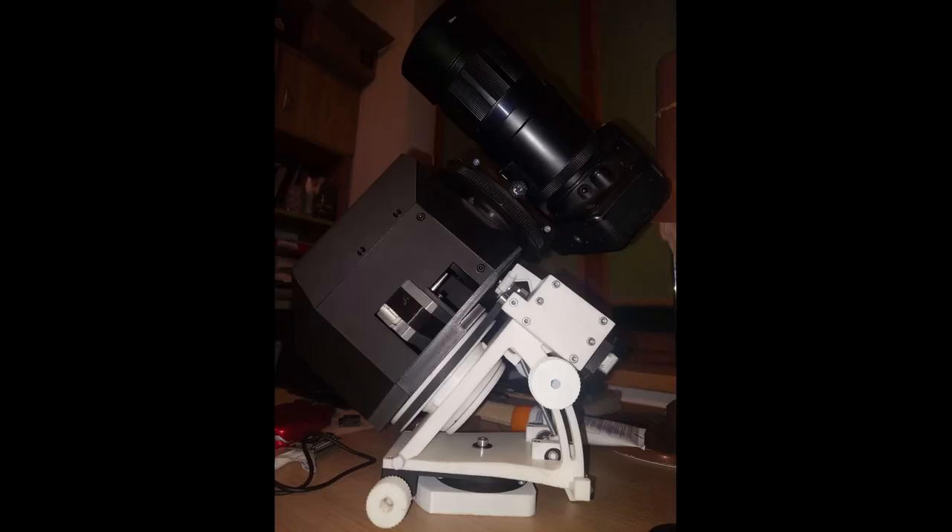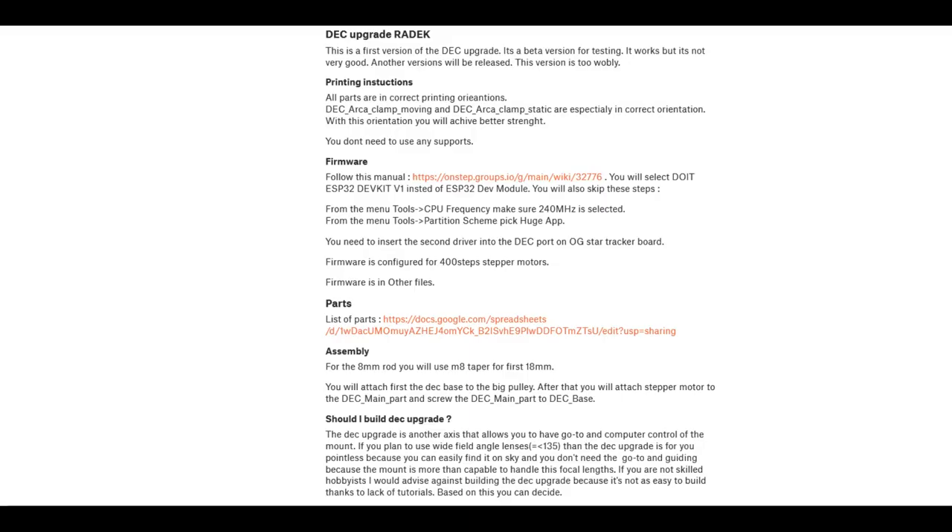Not even commercial trackers under $500 are as good as this one. With this performance and cost, this could be a game changer. I have designed the tracker to be upgradeable, so I also designed a deck upgrade called Radek, which allows you to have goto and computer control. I released it a few weeks back and it's in beta testing — it's a first version with a few issues but I'm working on a new version. You can download it from printables.com and try it yourself.